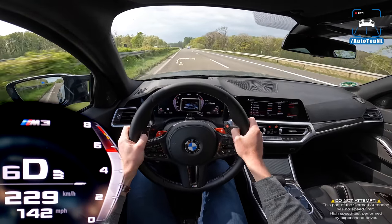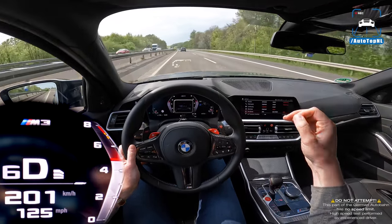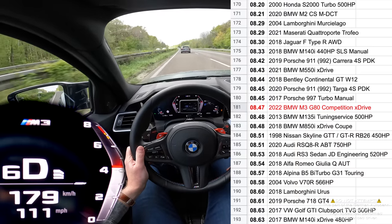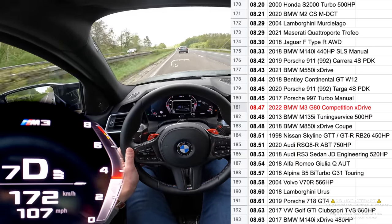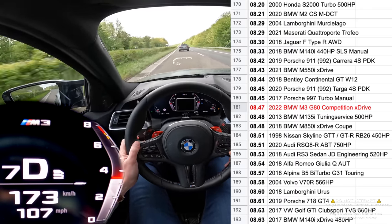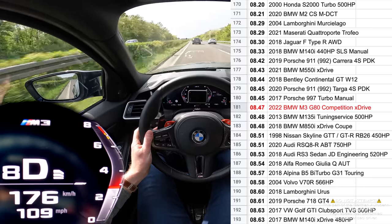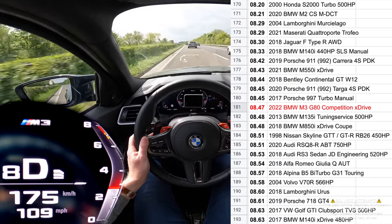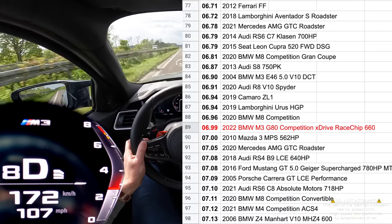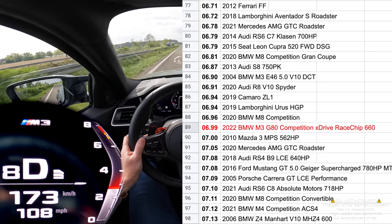In addition to the zero-to-100 time, we also measured the 100-to-200 time. In stock mode — no Racechip — we measured 8.5 seconds, which is pretty quick, but it is half a second slower than the non-X-Drive version, so you can definitely see and feel that you're losing a bit of power through the drivetrain. And of course it is 50 kilos heavier because of the X-Drive. When we turned on the Racechip, we got a 6.99-second 100-to-200 run — that is 1.5 seconds quicker. And zero to 250 was 4 seconds quicker.